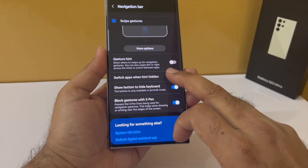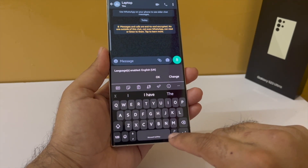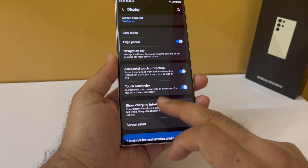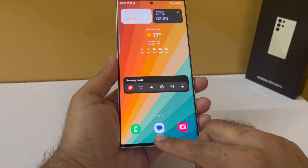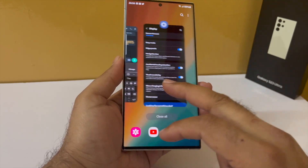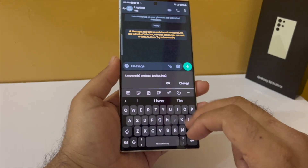You should disable that so the keyboard fits properly on your screen. Swipe gestures are awesome — it turns the edges of your screen into the back key, so just swipe like this to go back. Swiping in from the bottom takes you to the home screen, and if you swipe up and hold that will open up your recents. You should turn on swipe gestures if you want a better full-screen experience on your Samsung Galaxy smartphone.